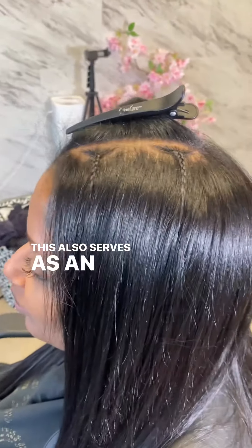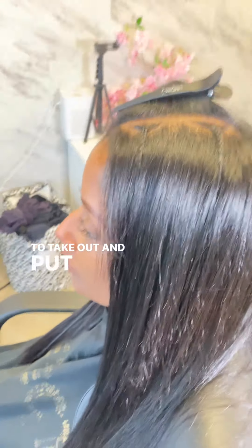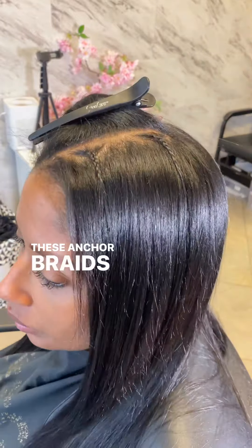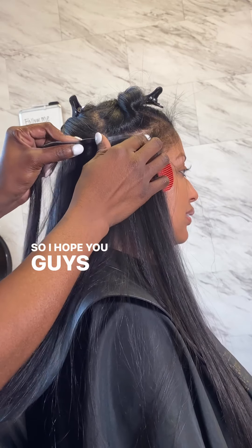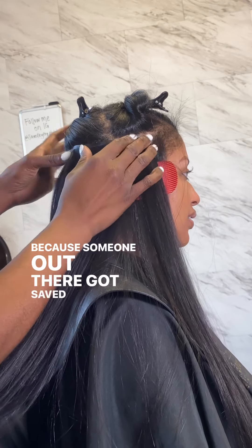This also serves as an alternative for the girlies who love to take out and put back in their clip-ins on their own. Again, these anchor braids serve as a guide for you to know exactly where to put that clip-in back into your hair. I hope you guys enjoyed this episode of She Got Saved, because someone out there got saved with the tip of the day.